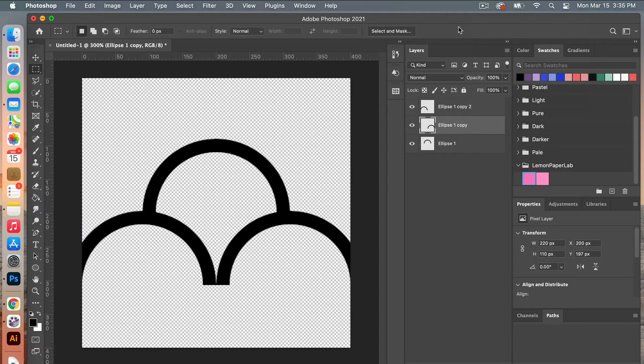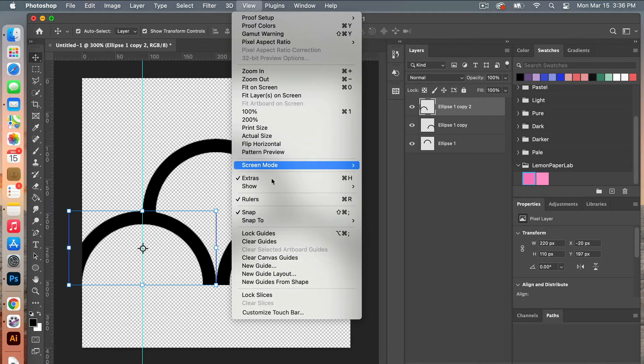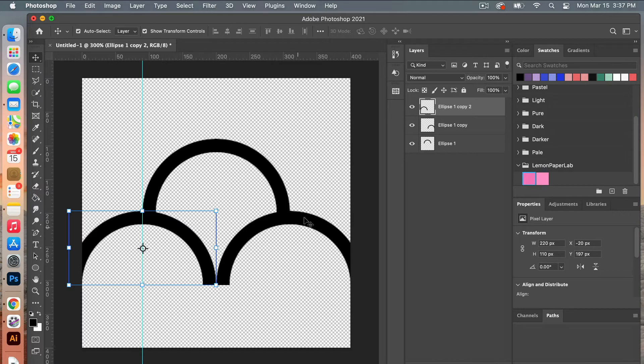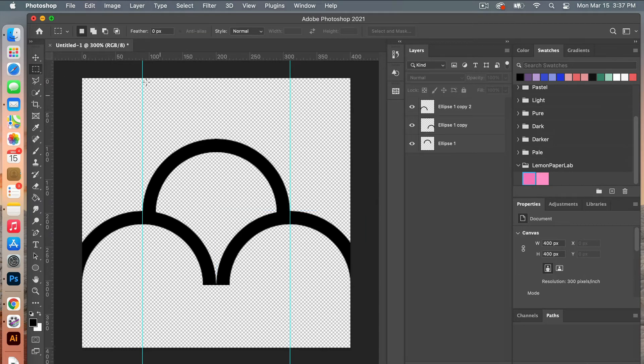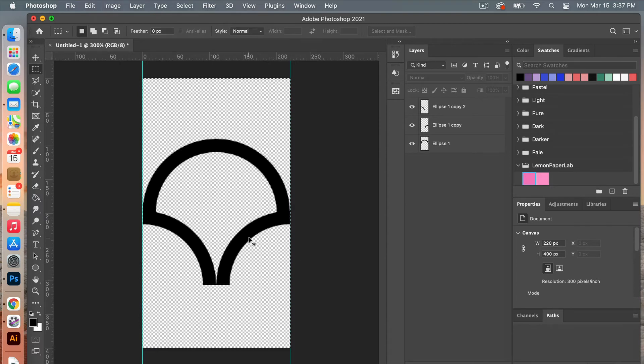Next we are going to crop it down a little. Click on the layer and add a guideline from the side by pulling from the ruler — it will snap to the middle. Go to View, make sure you have rulers on, snap selected, and under Show have layer edges and smart guides selected. Drag a ruler guide out and it will snap to the center. Go to the marquee tool, draw out to the smart guides, then go to Image > Crop. It will crop it down — then deselect.